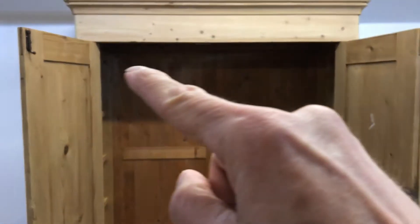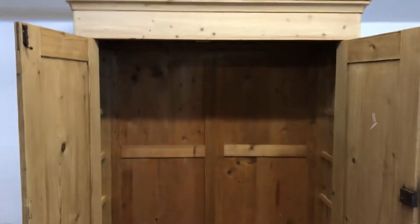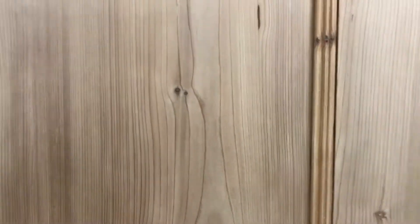Inside there are the original hanging pegs — we could leave those in — but I can fit a hanging rail for you, or if you prefer, I could put a shelf in and put a hanging rail underneath it. A shelf is about £30, that's just for the cost of the wood.